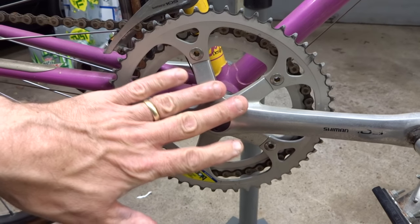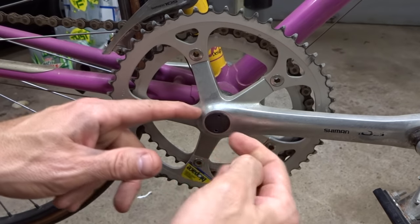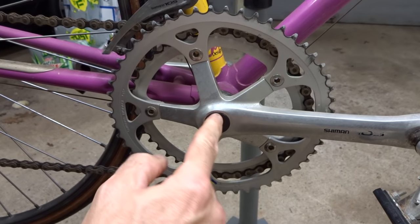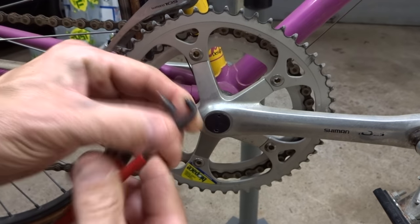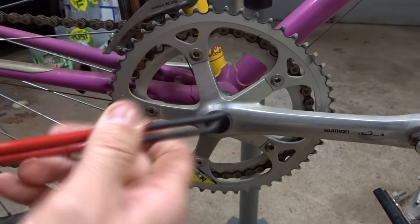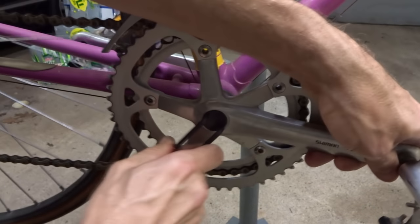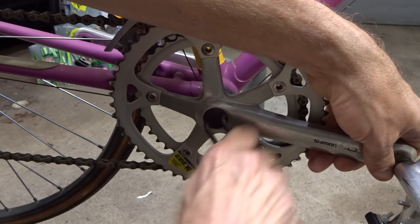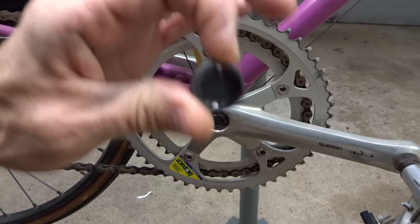Now I need to start off by removing the cranks, and this one here has a dust cap. Most of them actually have a dust cap. Some of the dust caps can be removed just by prying them off, and then some unscrew. Some of them will have a slot and you can unscrew it. This one has two little pin holes so I'm assuming it uses a little pin spanner. I'm going to use my pin spanner here to go into these little holes and just unscrew it like this. And it comes off just like that.